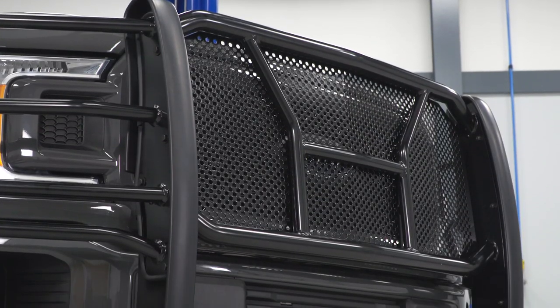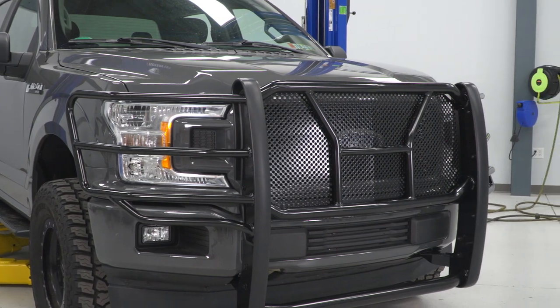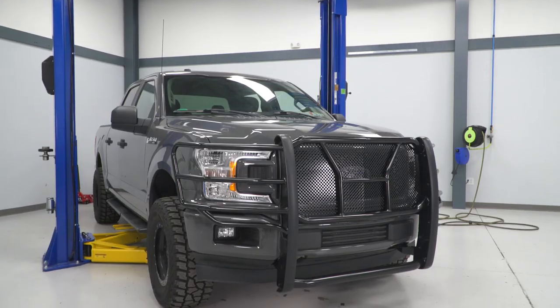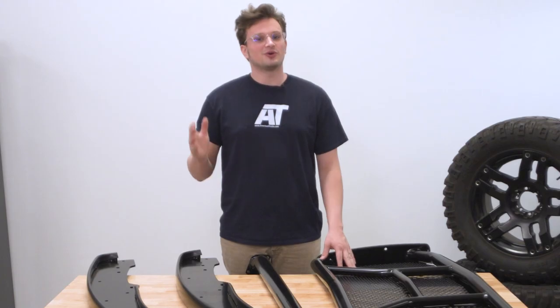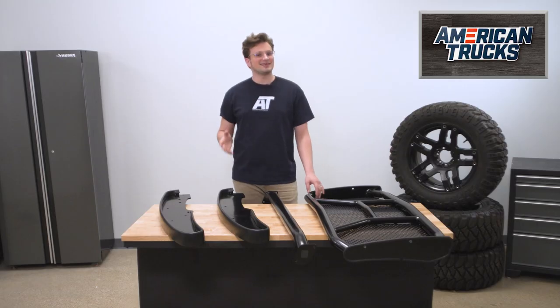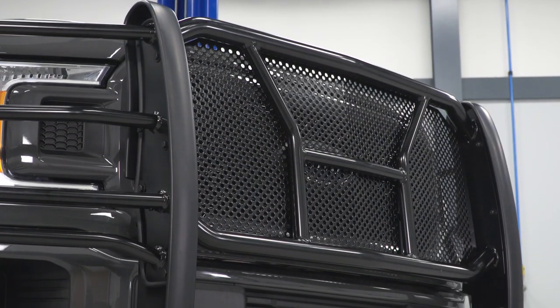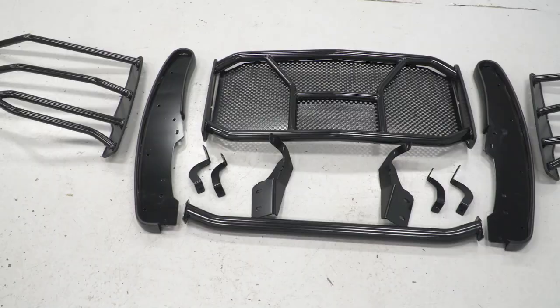It does come in gloss black, just like you see here, and in the front grill area there's also mesh that's going to keep your grill safe from smaller debris that can fly up as well. This does just bolt right on over your factory bumper, which is a great feature. There's no cutting or modification required, and since it is just an add-on, you don't need to ditch the factory front bumper at all like you'll see with some other products. The whole idea is protection rather than replacement.